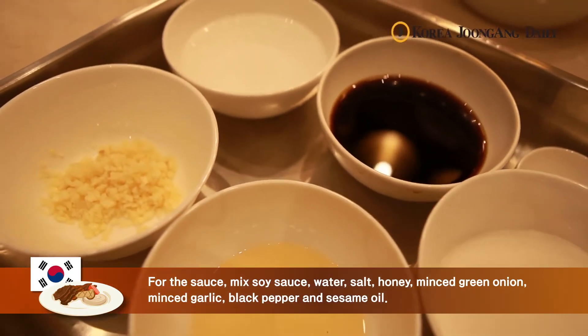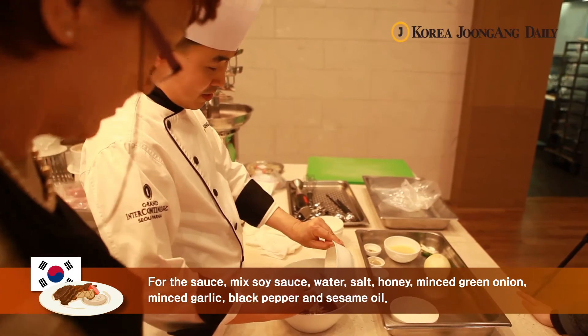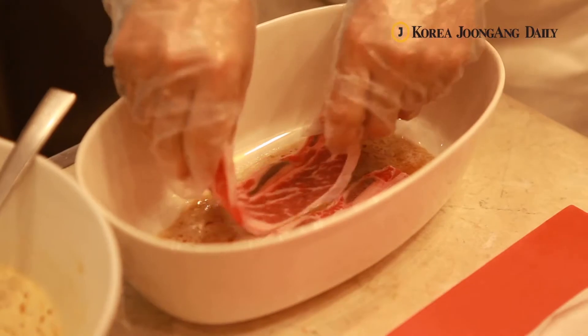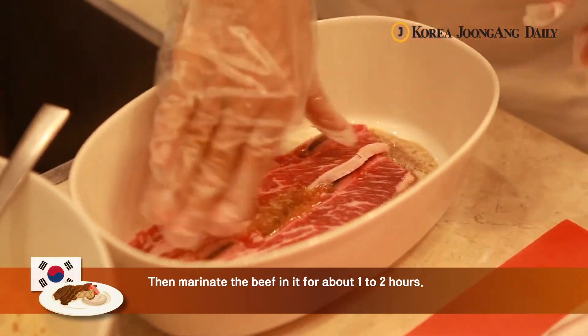For the sauce, mix soy sauce, water, salt, honey, pepper, garlic, and sesame oil. Blend it all together until nice and smooth. Then marinate the beef in it for about 1-2 hours.